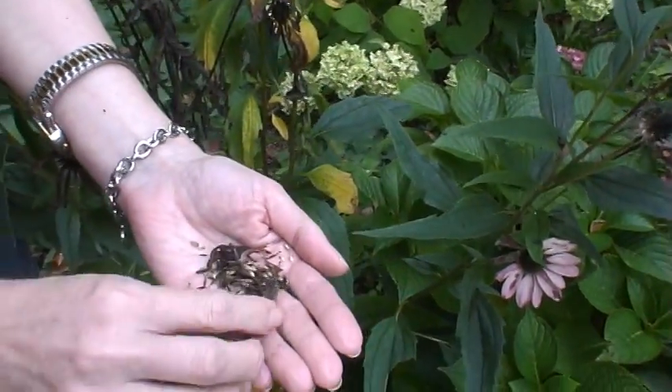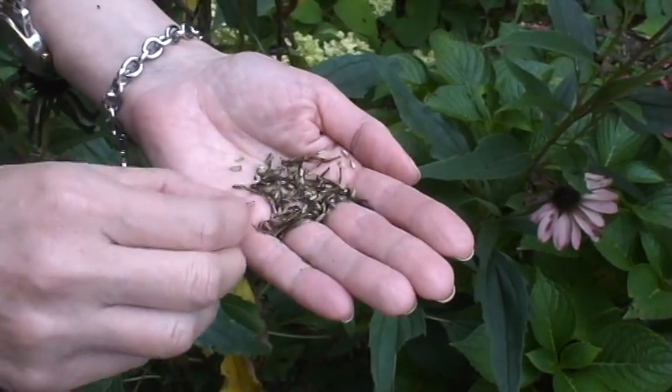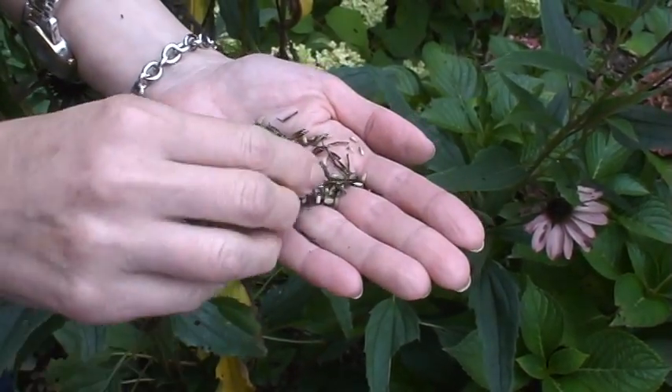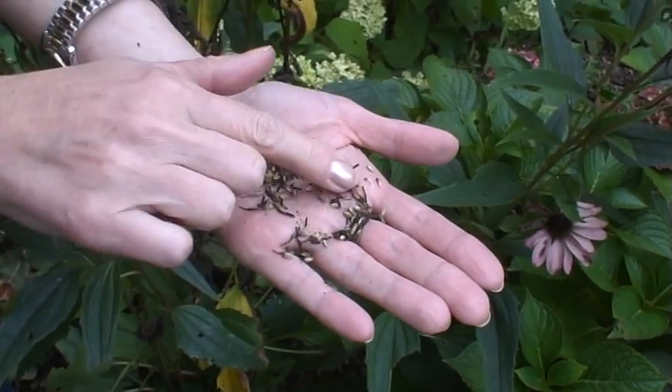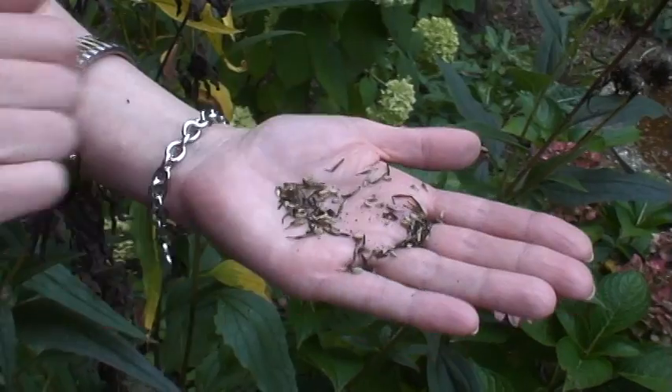They're tan-shaped cones. The rest of this is chaff — anything that's dark colored or too long and spiky is chaff. But if you look here, the small little light-colored cones, that's the seed.